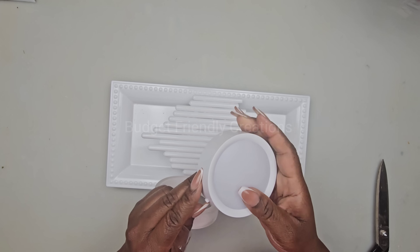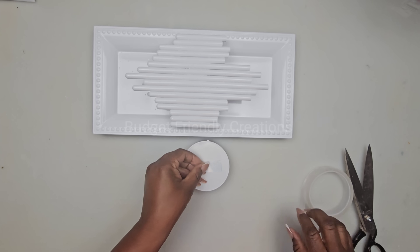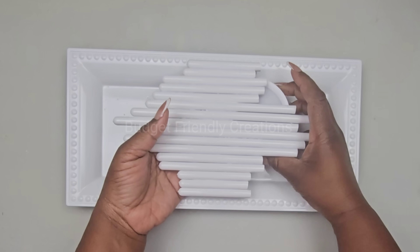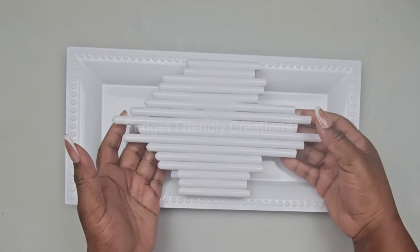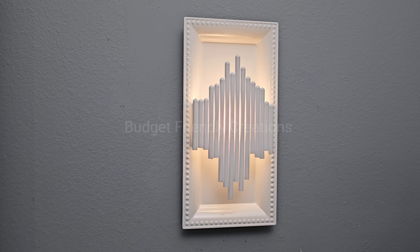For the light, I'm going to be using this rechargeable light, and it also comes with a remote and a magnetic strip. You'll glue the magnetic strip inside of the charger, and the back of the light has a magnet — so to recharge the light is very easy, just pull it out and recharge it. And here's how this project turned out, guys — hope you like this one.